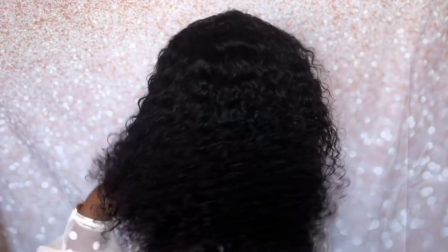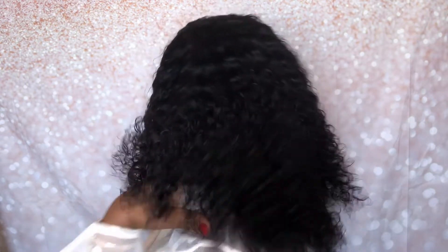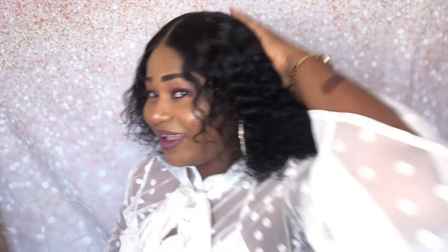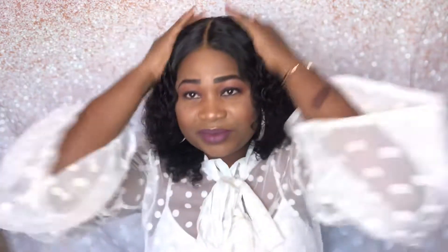If you like this video and this hair, kindly like, comment, subscribe, and share. Thank you so very much for watching. You can see how fluffy this hair is. If you're looking for hair like this, check out Tinashe Hair — they have very good hair. I'll drop the link in the description box. Thank you so much guys for watching, and I'll see you in my next video!